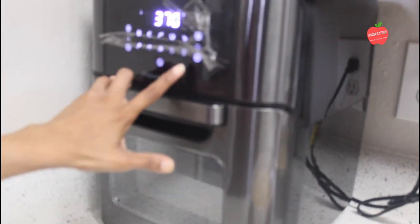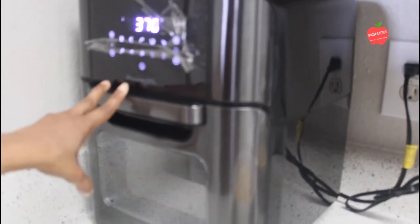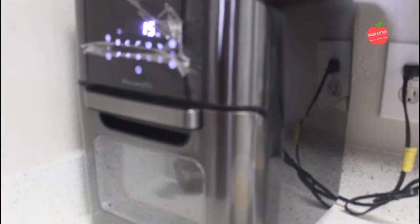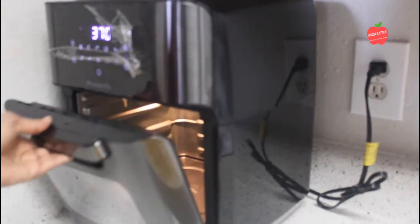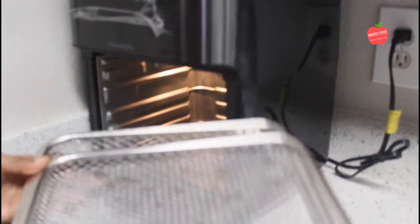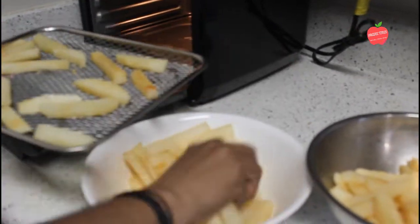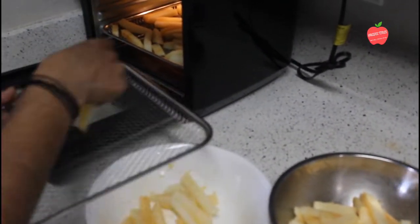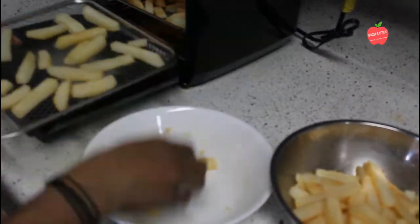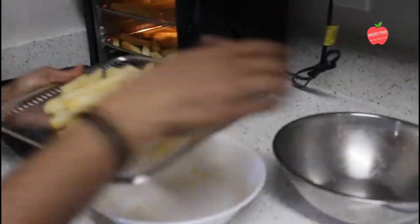We have 3 trays here. We need to spread the fries out for air circulation. We'll spread them evenly across the trays, finishing with the 3rd tray.